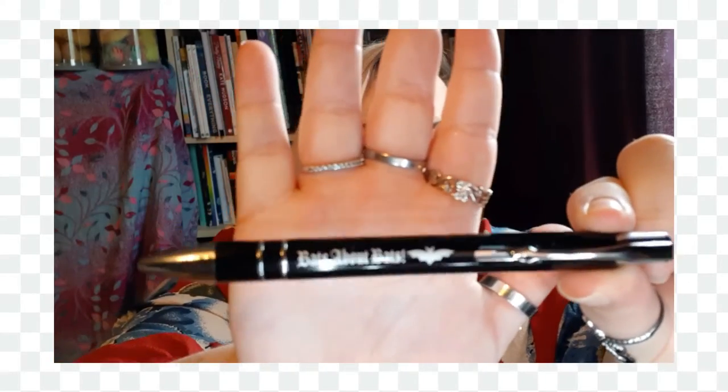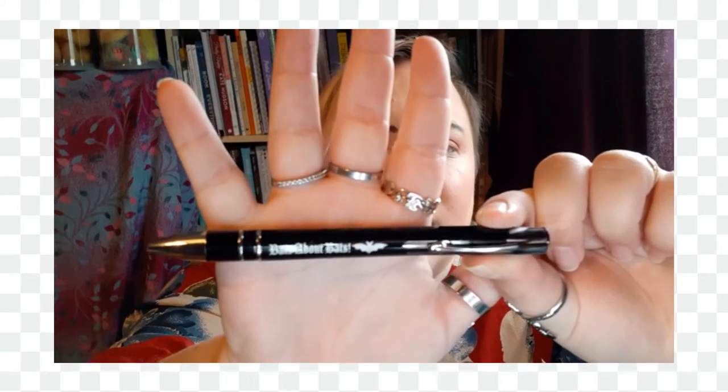So I bought a pen and this one is just a little one. It says 'Bats About Bats' — so just a basic ballpoint pen, black one, with a little bat logo on the side. That cost me £1.50. I like my pens, I like my stationery, so that was what was in that one.